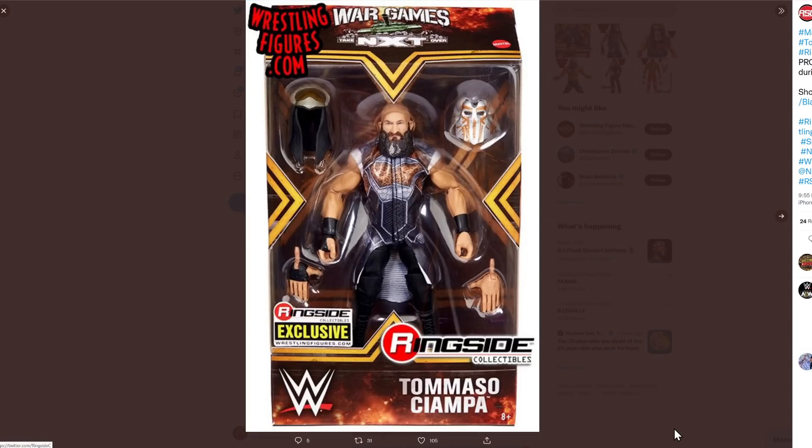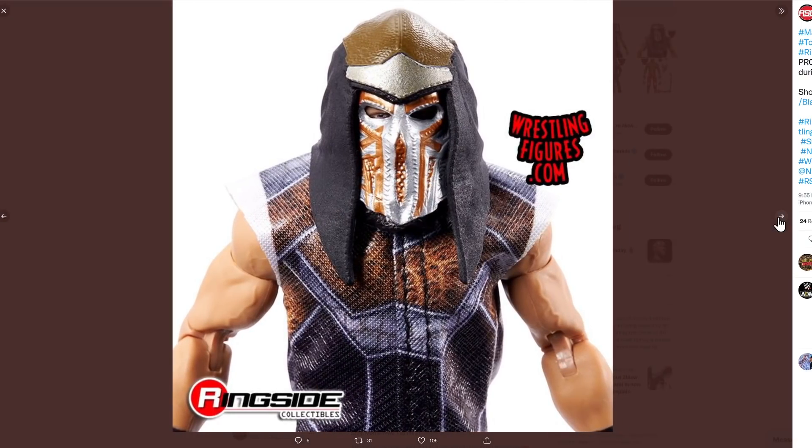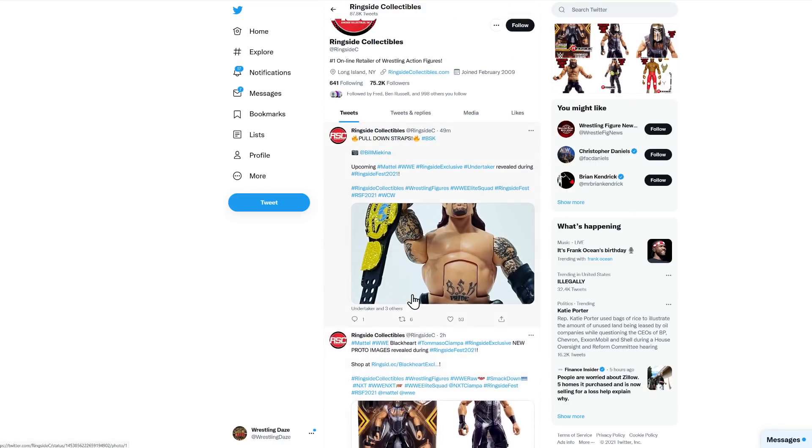Then we've got a Tommaso Ciampa from War Games, and this is really cool. Bill McKenna was freaking out over the entrance jacket and the level of detail, which in all fairness is stunning — the way they've been able to print onto that entrance jacket. That jacket looks amazing, and I love the mask on that Tommaso — looking really sharp. You can just see his eyes coming through the mask, and I'm sure that mask will work on other figures too. You get a really good look at that jacket and how it's been printed. He means business. This is stunning for a Ringside Collectibles exclusive.